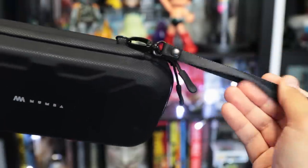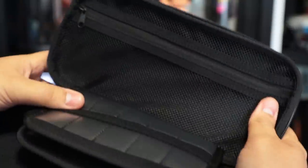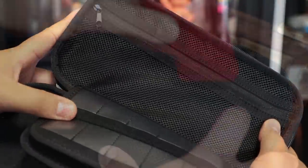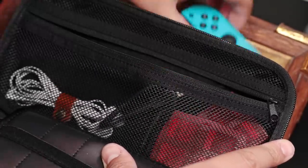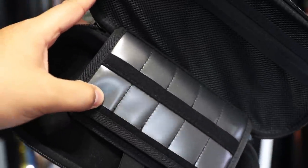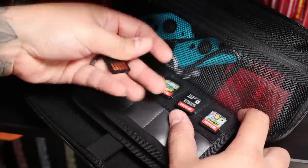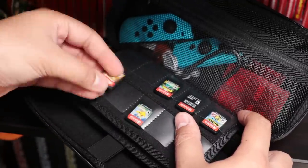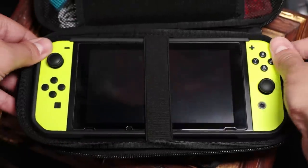On the corner, we have a detachable wrist strap to carry it around, and then we have a nice zipper pull to easily open the case. Inside, we have a full mesh pocket at the top with enough room to store extra Joy-Cons, cables, games, or any other small accessories. Down the middle, we have two cushioned microfiber flaps, and each has 10 transparent game slots so you can carry a total of 20 games and actually see them. Then we have a slot for the Switch, which is of course large enough to fit with the attached Moomba case, or any other similar case.